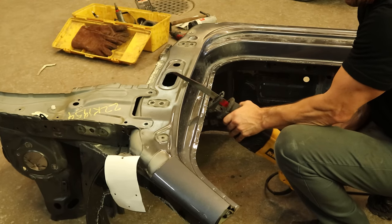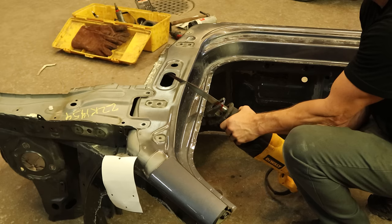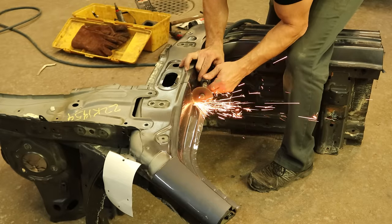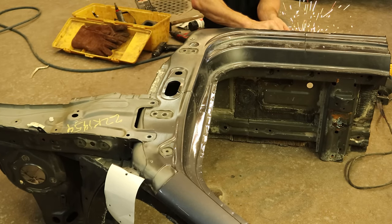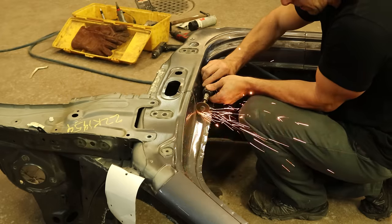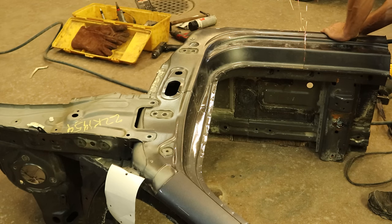Now that we have all our spot welds drilled out, we can use our reciprocating butter knife to cut through. We're just going to cut the outer panel — once we get to the inner panel we'll stop. We'll start the first cut with the sawzall and then finish it up with our die grinding disc. As we cut with the disc it gets smaller, so we should be able to get into that corner. If it doesn't get small enough, we use one of the old ones we saved — which is what we ended up doing.